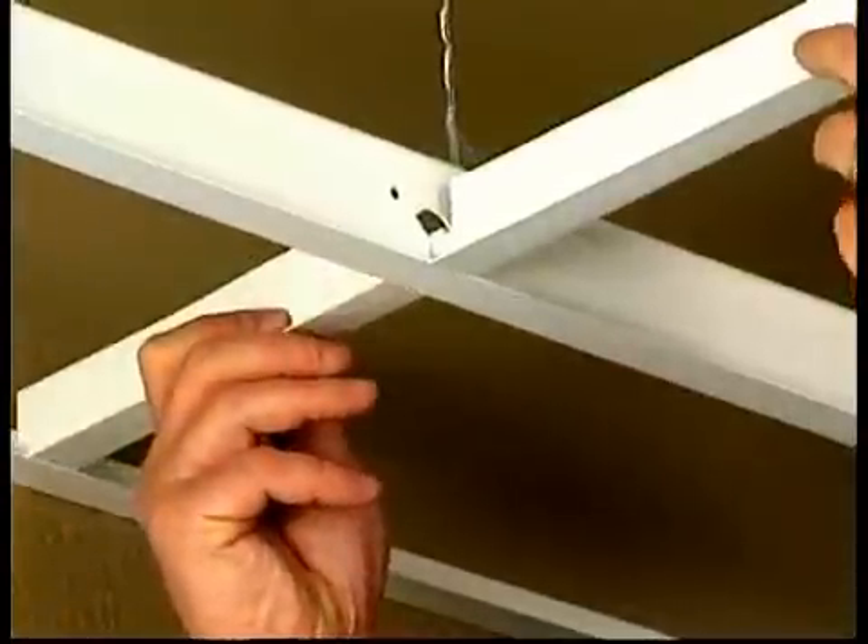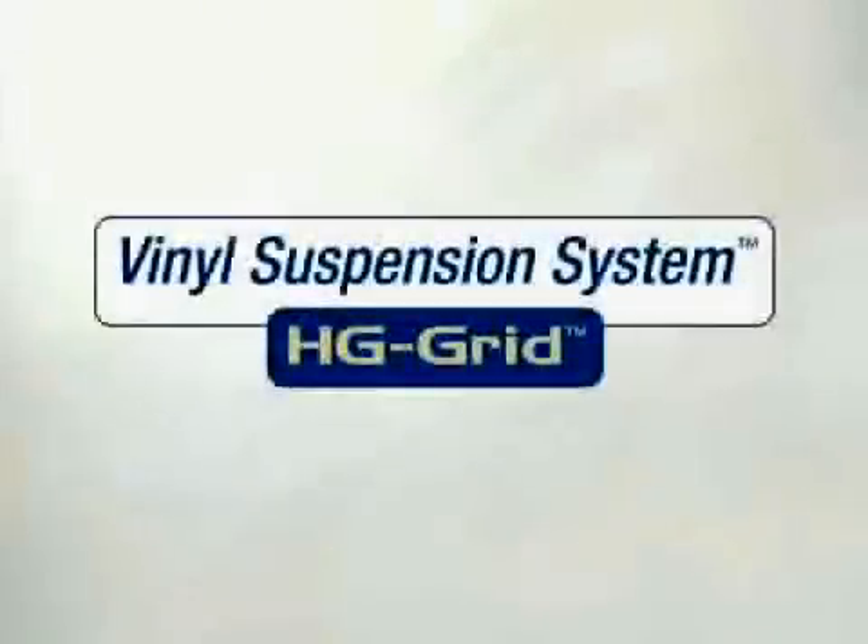With the T's in place, you're ready to place the tiles to complete the job. HG Grid is the easy way to a rust-proof suspended ceiling.